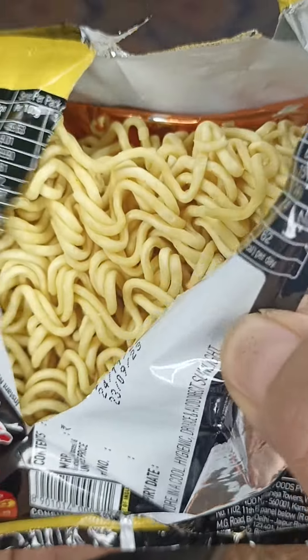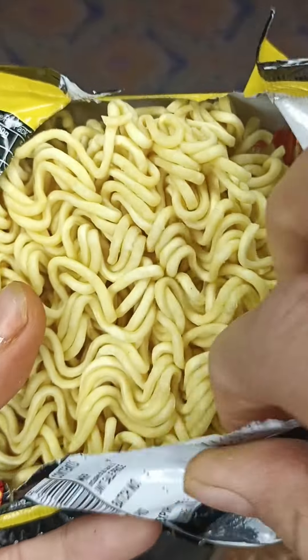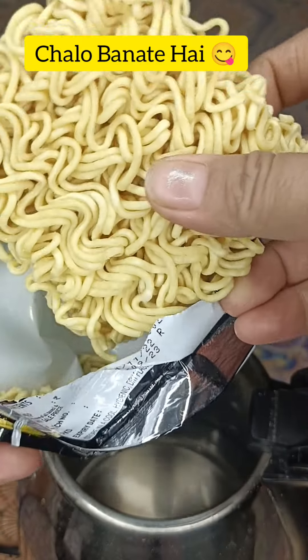So all the instructions have been written, we opened the noodles. The texture is very good, it's a small packet — I think it's enough for one because it's very spicy. There are two packets in it: one is a cheese seasoning and one is a normal packet, so let's make it.